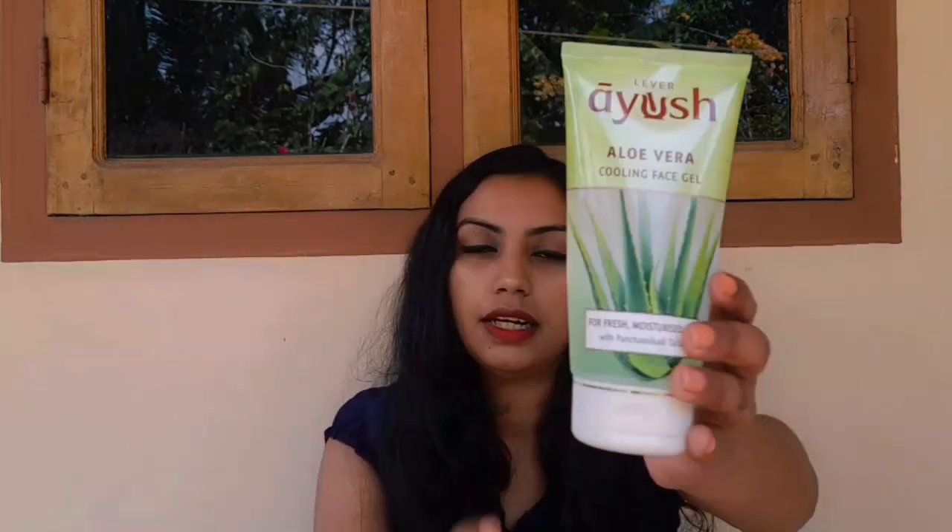I also found this gel with my friend. This is a very green color — a very light color. This is a very clean product with a light color.